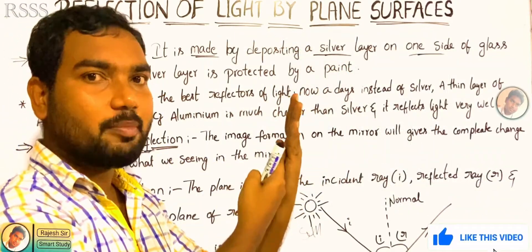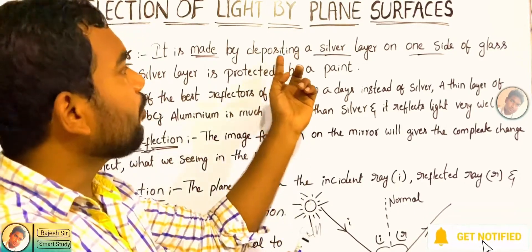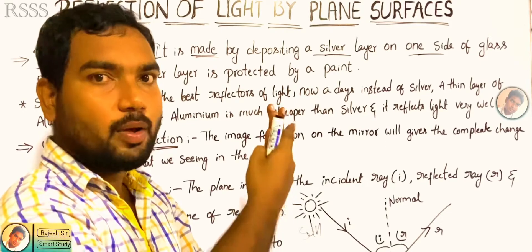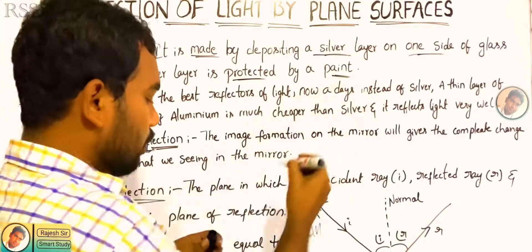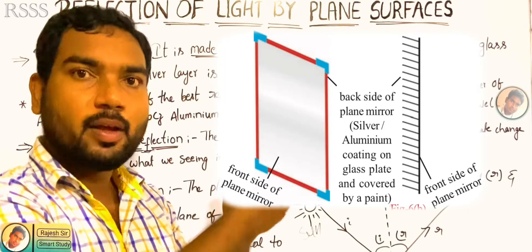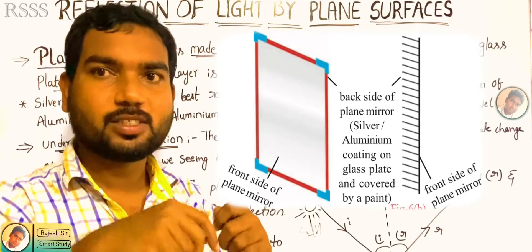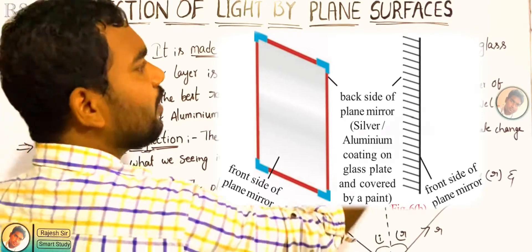So it will reflect the mirror. We are saying that the deposit is a silver layer on one side of the glass plate. We use this side to make a silver layer coat. The next thing is that the silver layer is protected by a paint, so we also use a paint to make a silver layer and protect it. We use the paint to protect it. In the rusting process, we will paint with iron metal.